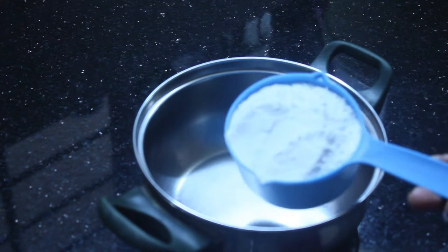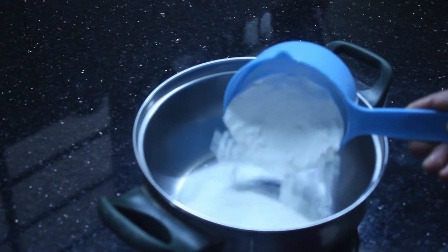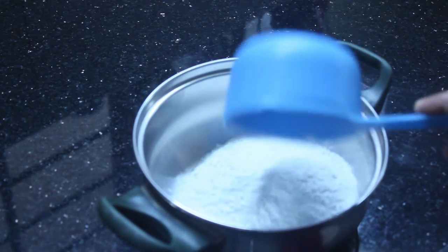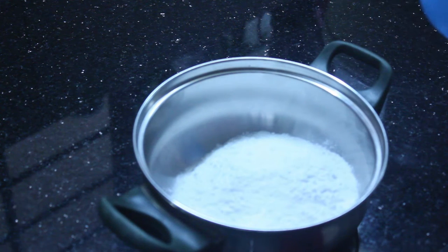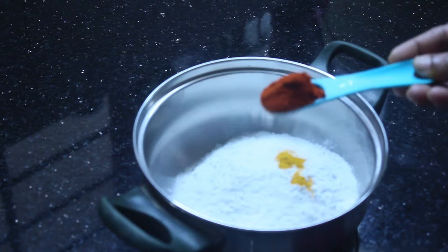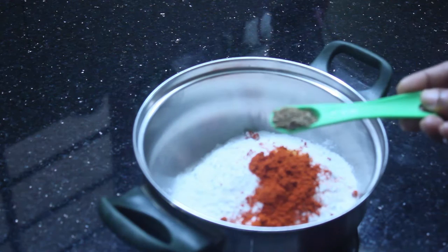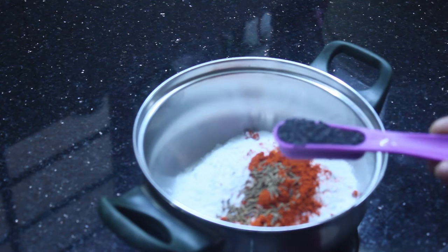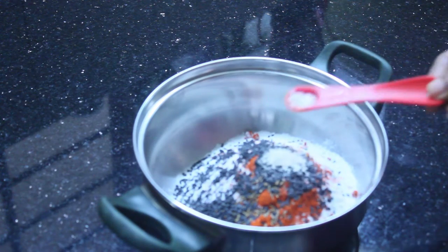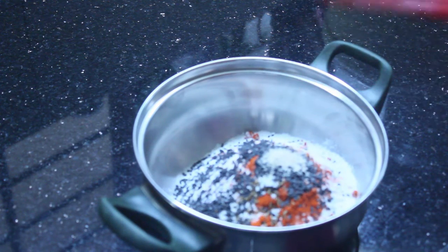You can use a bowl of 10 ml. 1 teaspoon of salt, 1 tablespoon of salt. You don't need too much to make it.